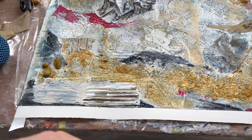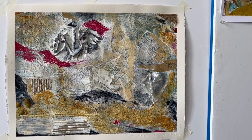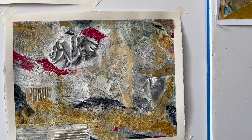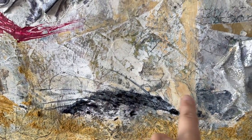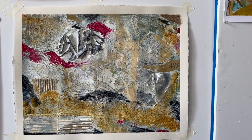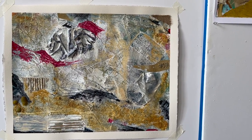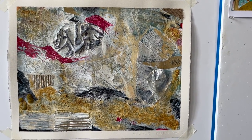So there it is on the wall. I don't know if I need any mark making — there's an awful lot of marks in there because of the collage. I did do some with charcoal in here and over here, but if I add anything, it's going to be pretty minor. Very topographical looking. It's not what I expected, but I think it's okay. I'm going to leave it.